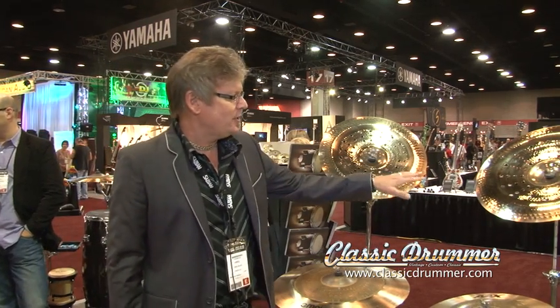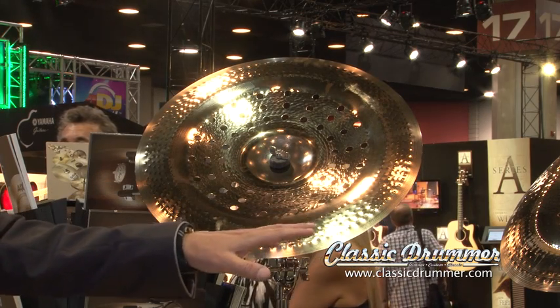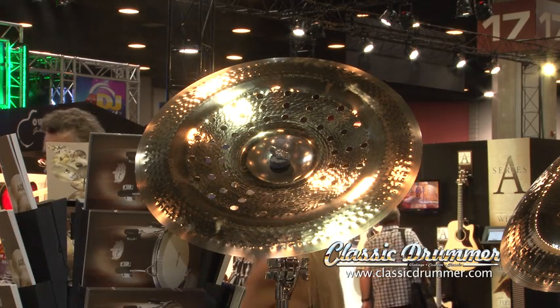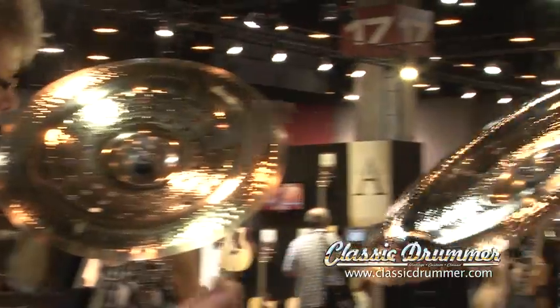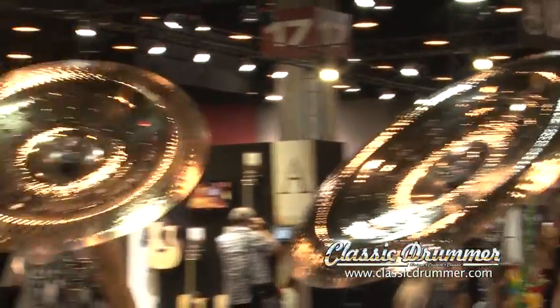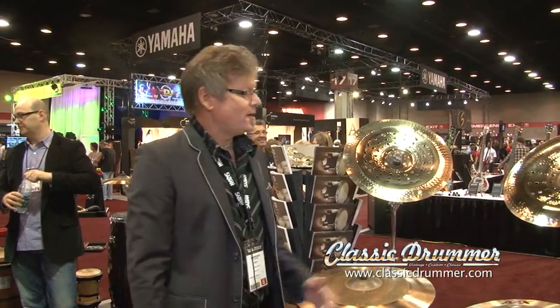The other new products introduced in January are the Holy China. These were developed for Chad Smith of the Red Hot Chili Peppers. Essentially he came to us and said, I want you to make me the loudest China cymbal that you can make, and the net result was Holy China — and they definitely cut. So check them out.